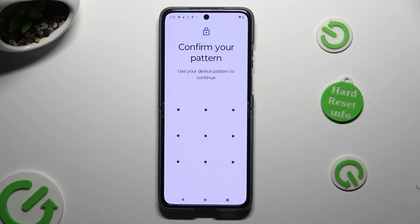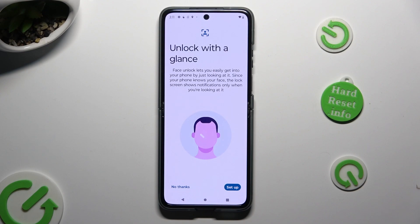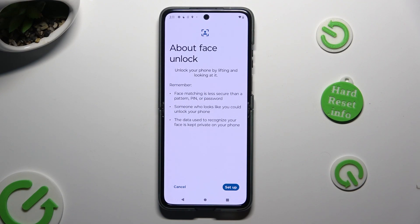Then enter your current locking method and click on Setup at the bottom right corner. Select Setup again, keep your face in frame, and follow all of the instructions on your screen.